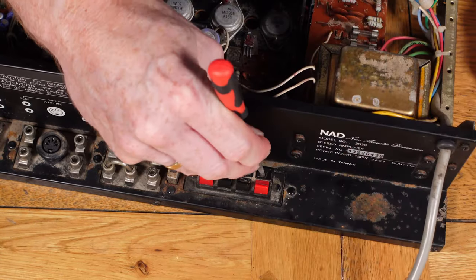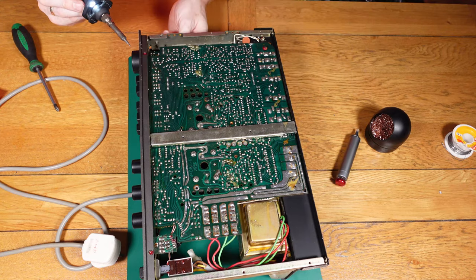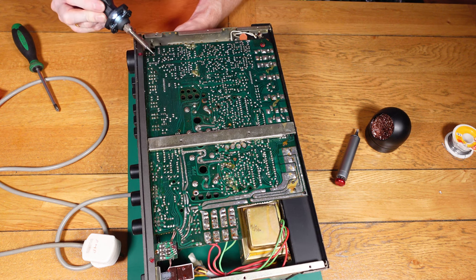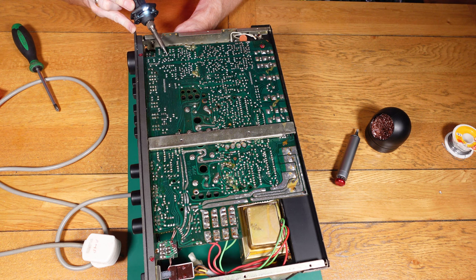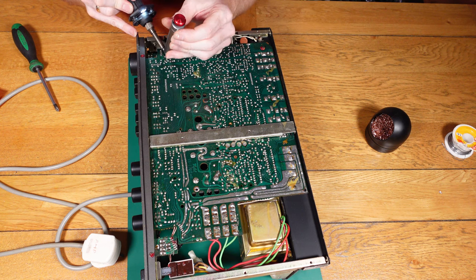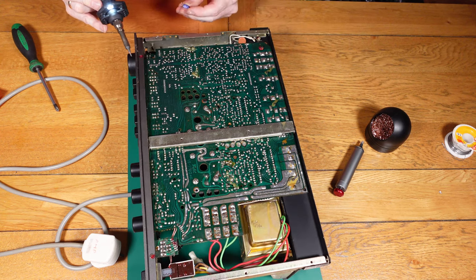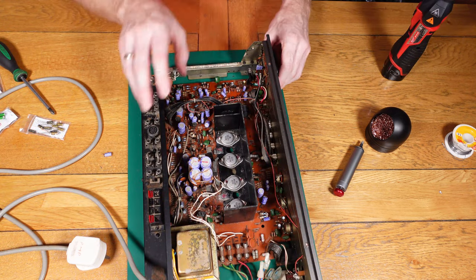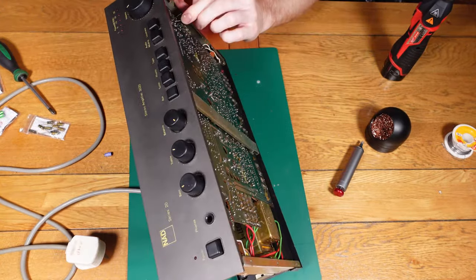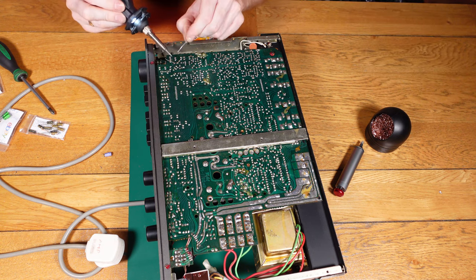The guy who owns this amplifier asked me to see if I could get it working okay, and he said he'd like to do a recap on the whole system just to prolong the life of it — no particular reason other than that. I tend to agree with that. A lot of people think recaps are pointless, but I believe it prolongs the life of the unit in case an electrolytic capacitor fails and leaks onto the circuit board. I've worked on other systems — some Sega systems — where they've had leaky capacitors and it turns into a nightmare to repair, so I believe doing a recap is the right way.